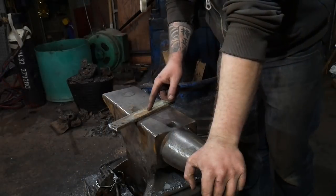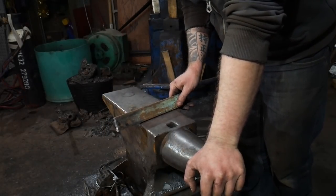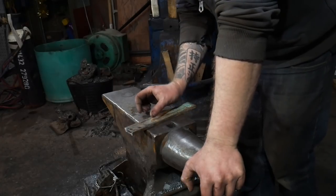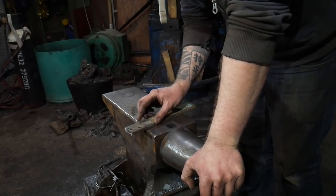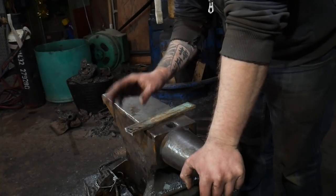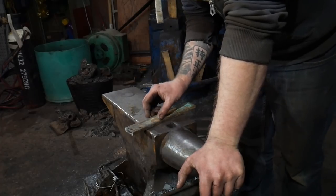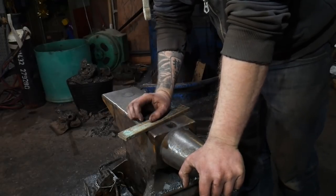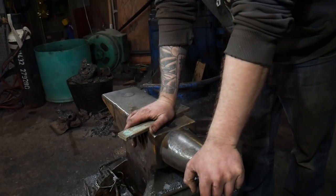For the jig I'm going to be using a piece of mild steel — this is 40 by 10, which is about inch and a half by three eighths. What we're going to do is fishtail this out ever so slightly so that one end becomes about 55 mil — just over two inches — and then bring the other end down to 25 mil, which is the material I'm going to be making the scrolls out of.